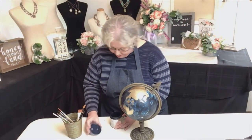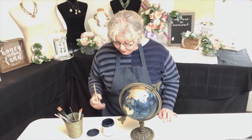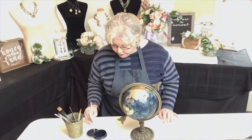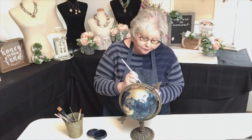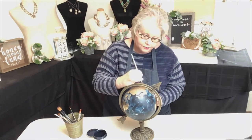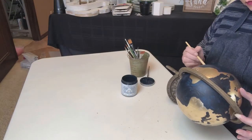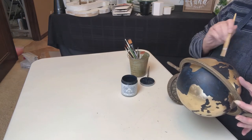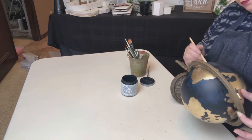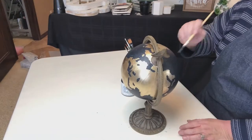Here I am putting on the second coat of the navy blue paint — the video fairies deleted my first coat, so pretend this is coat one. Here's what it looks like after completing coat two: very solid dark navy. I have also completed and touched up the gold paint pen.